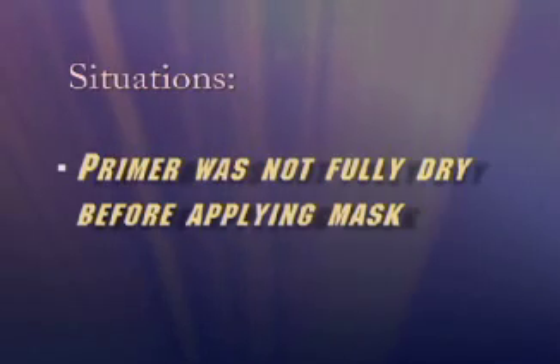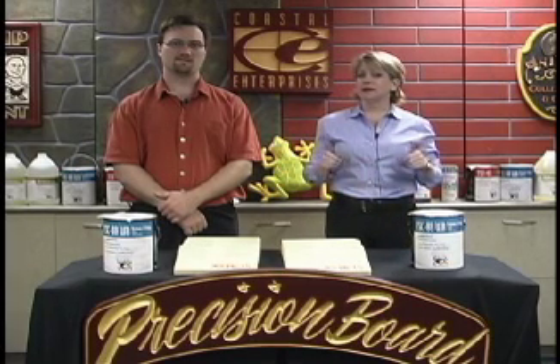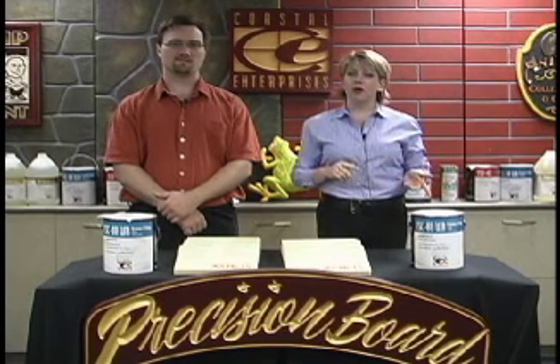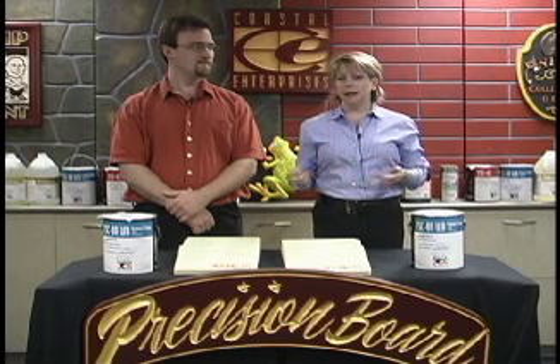Delamination between the primed or painted precision board surface and a sandblast or router mask can also occur in the primer, if it is not allowed to totally dry before applying the mask, even if you are using the proper tack. The heat from the blasting grit will cause the primer to start drying again, creating a vapor drive up towards the surface. When the vapor drive hits the mask, it cannot go through, so it accumulates at the interface of the mask, making the primer soften, causing the bond of the mask to the primer to fail and the mask to be blown off. The same principle applies to the router mask — the friction of the cutter creates the heat, which causes the vapor drive and the resultant delamination.